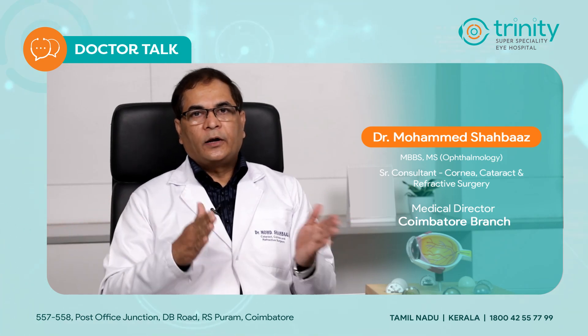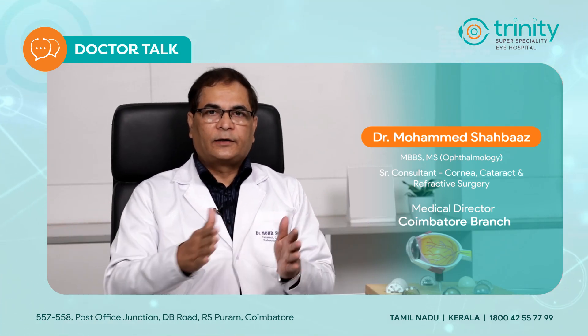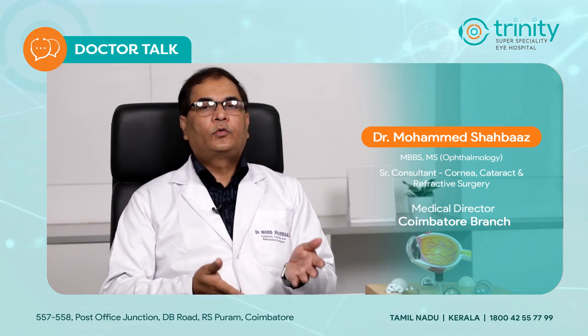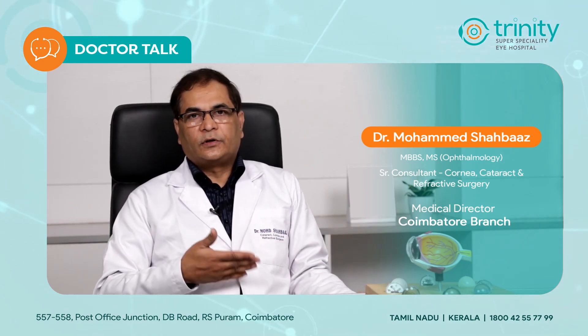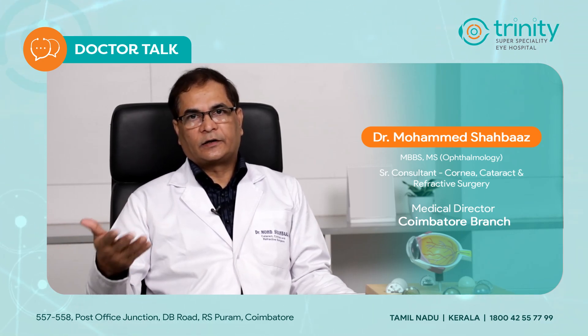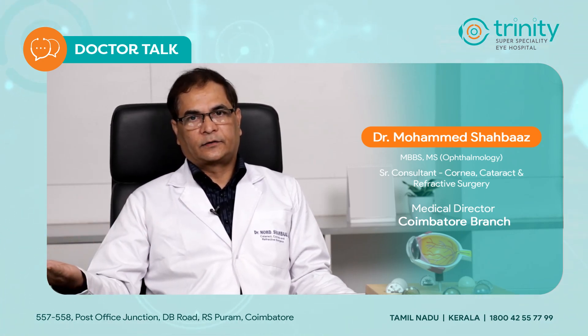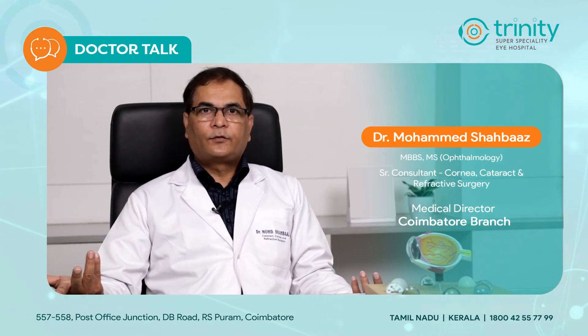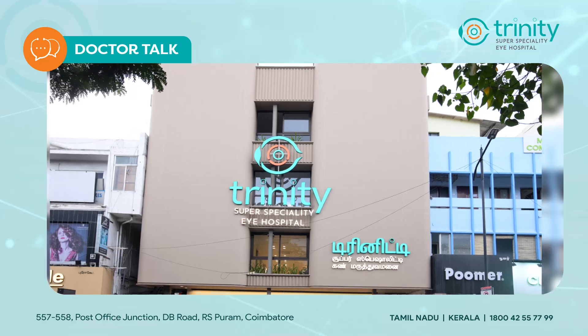Now this Contura can be added to all LASIK procedures except SMILE and ReLEx. Compared with SMILE and ReLEx, Contura becomes much better because it gives more sharp and better quality vision. So you can say that Contura gives you high quality vision.